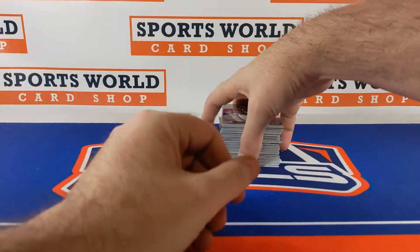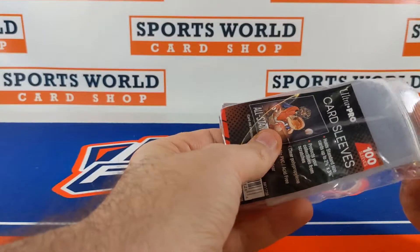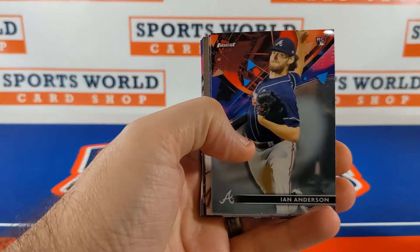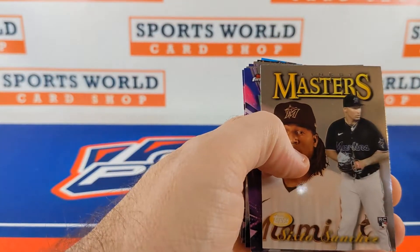Get rid of the trash, let me get a few sleeves out and away we will go. All right guys, here we go — wish me luck. 2021 Topps Finest here we go. Ian Anderson, Six-Toe rookies, insert Six-Toe.